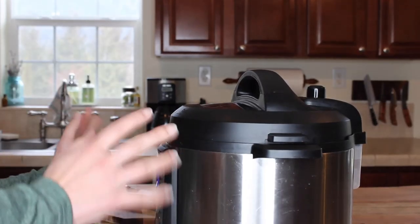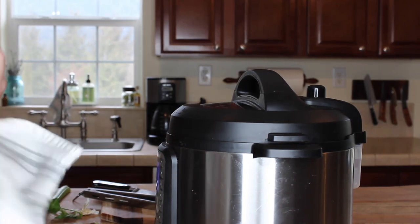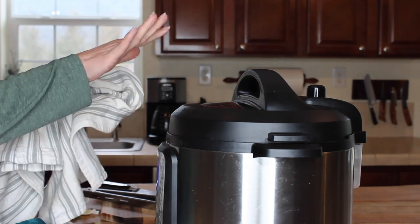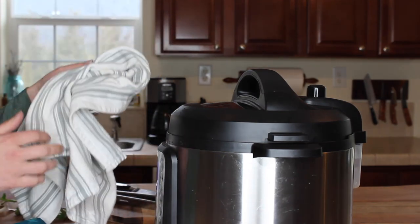Once your Instant Pot has gone for an hour, I do a manual release. When you do the manual release with that much liquid in your pot, beware that you may have steam shooting out, so make sure that you are well far back.